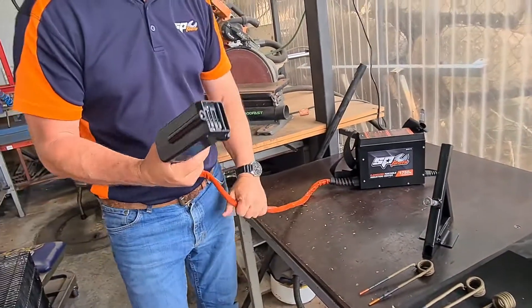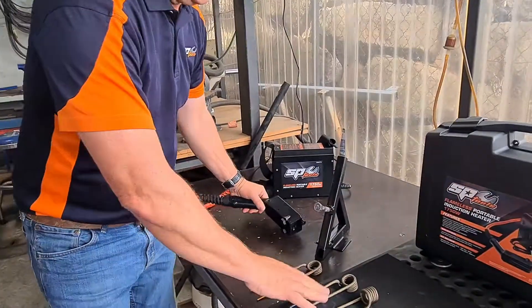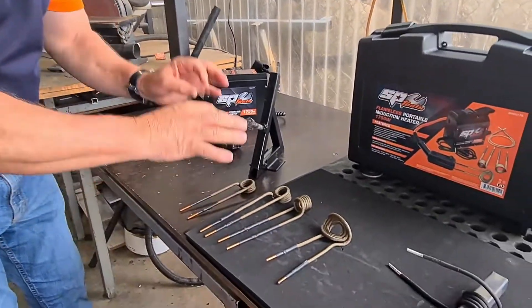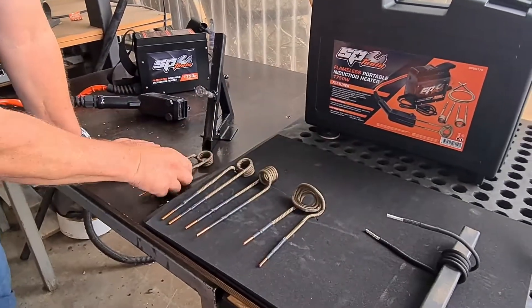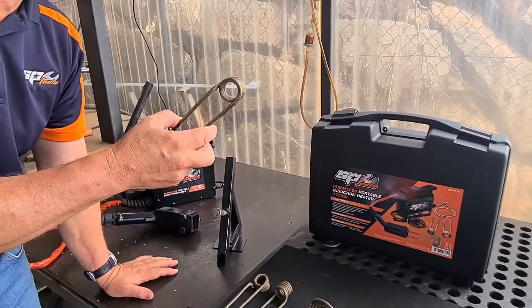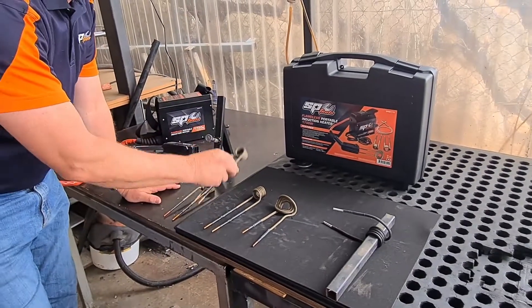This is our torch handpiece. All we simply do is pick the correct coil and then set that coil in place. To give you a rough idea, this coil is used for M8, M10, M12, M14 bolts.